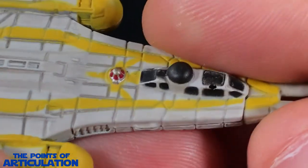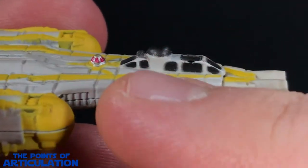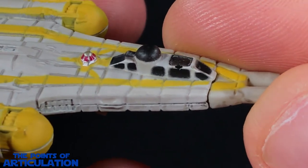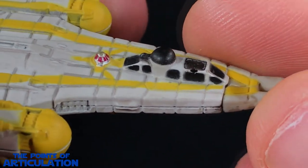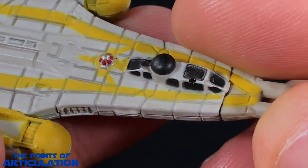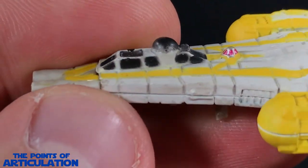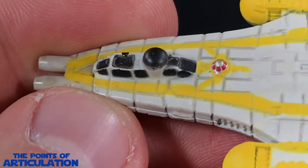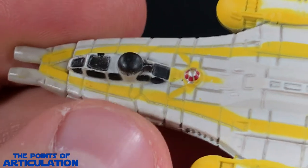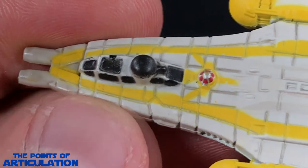Back at the canopy, every window here is recessed in, as you can see at the top. We also have our turret — the turret doesn't move, it's very static, but it's nice they added it in. Looking very cool. I like Y-Wings, and to be honest the Republic version might be one of my favorites — I just love the look of it.